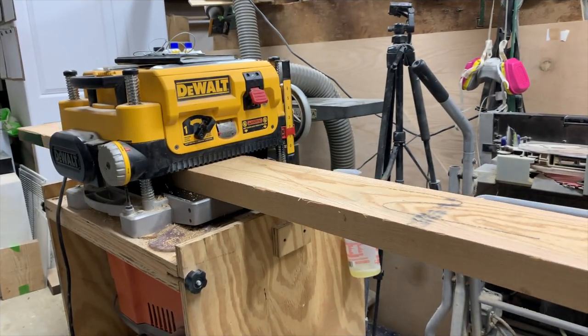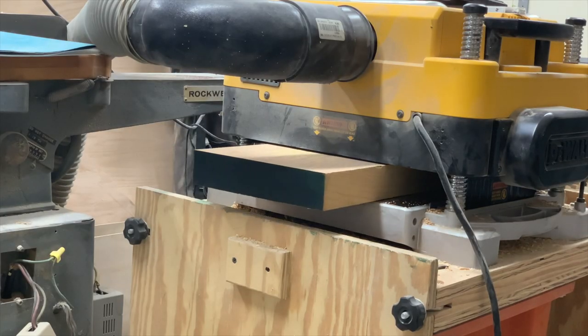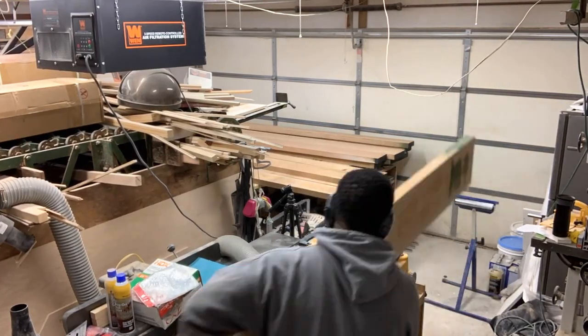Welcome to the Nolan Build Shop. Today we are going to build an X-base table, so sit back and enjoy. Hit that subscribe button, hit the like button, and when you're done, leave a comment and let me know what you think. Let's get at it.